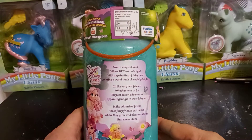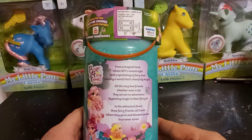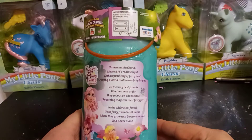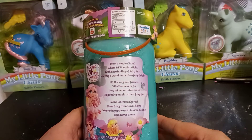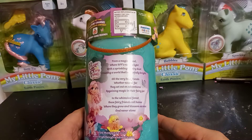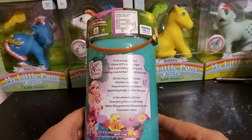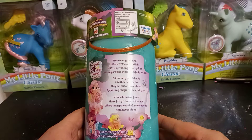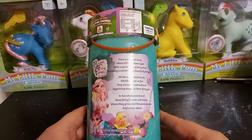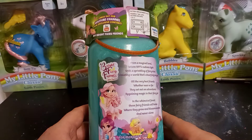From a magical land where BFFs radiate light, with a sprinkling of fairy dust, creating a world that's cheerfully bright. All of the very best friends, whether near or far, they set out on adventures, regaining magic in their fairy jar. In the whimsical forest these fairies call home, where they grow and blossom as one, and are never alone. These are Bright Fairy Friends Shine Together.